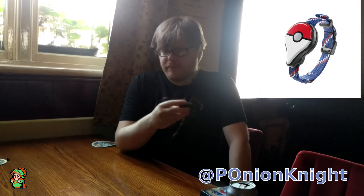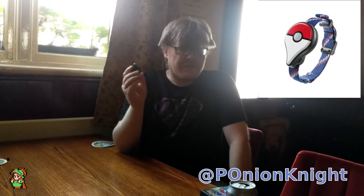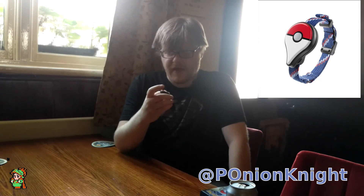I wasn't going to buy one, because obviously the pre-orders were sold out for weeks and weeks. But I just happened to be on the Nintendo website last Saturday and I noticed that they'd done a second run of pre-orders. And I thought, well, I've got to really, because even if I want to get rid of it, I can probably still get nearly market price on eBay or trading or something like that anyway.